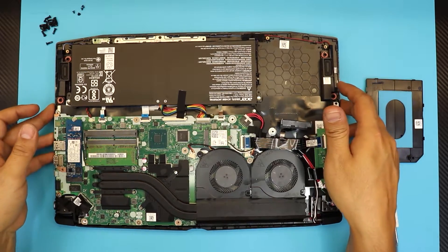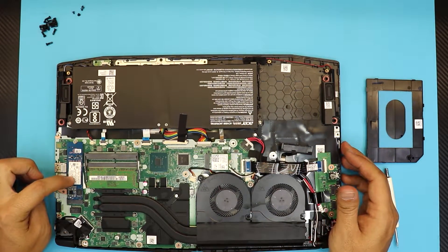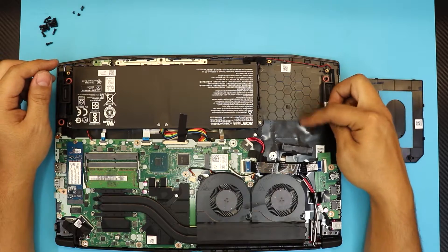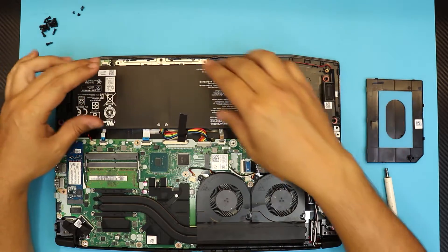Down here you have your Optane memory card right here — 16 gig — your RAM, your heat sink, your Wi-Fi board, and your adapter for the hard drive. So what we're going to do is remove the battery.